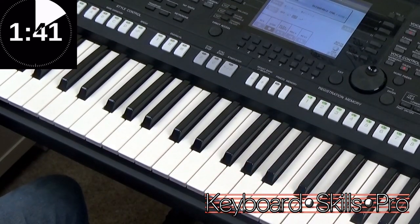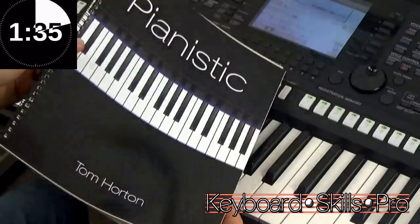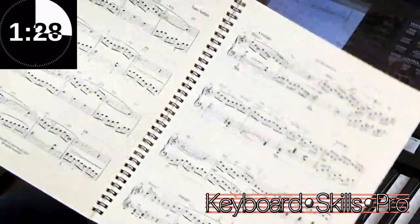Hey everybody, welcome to Keyboard Skills Pro. My name is Tom and welcome to Tuesday Two Minute Tips. Here's a copy of one of my piano books, Pianistic, available at my website, TomHorton.co.uk, with 10 brand new pieces for the piano.